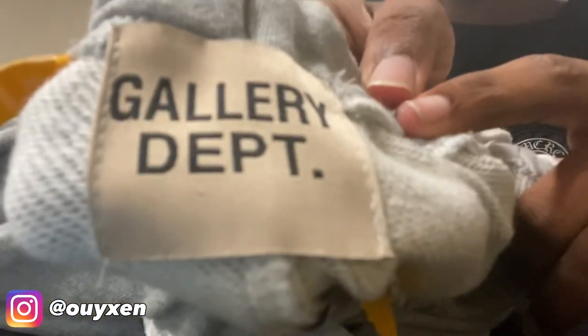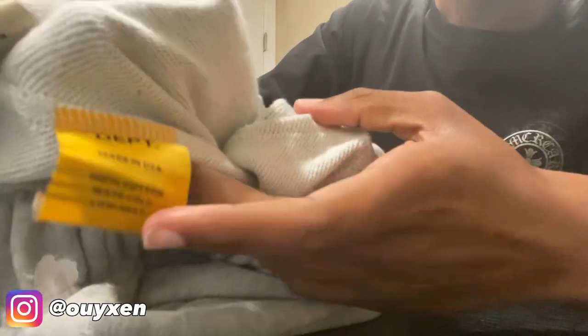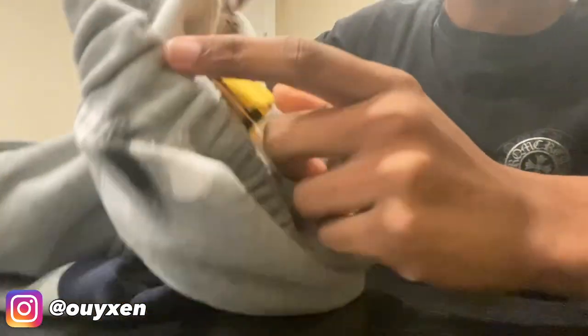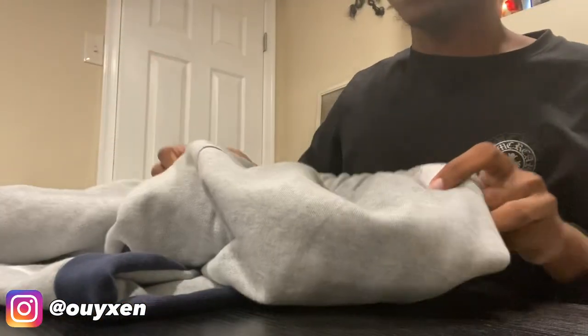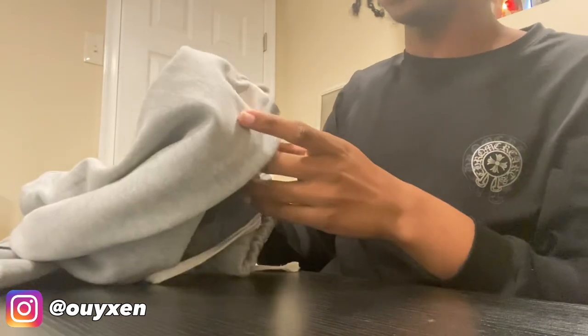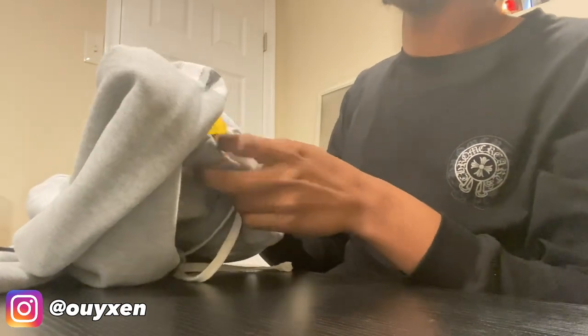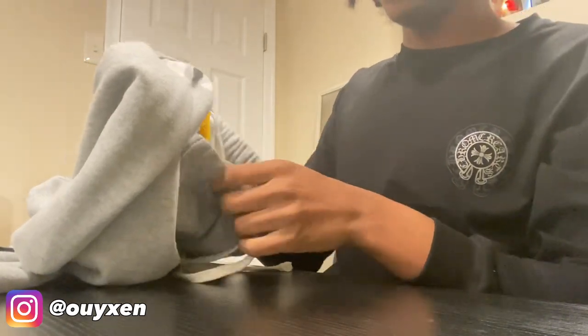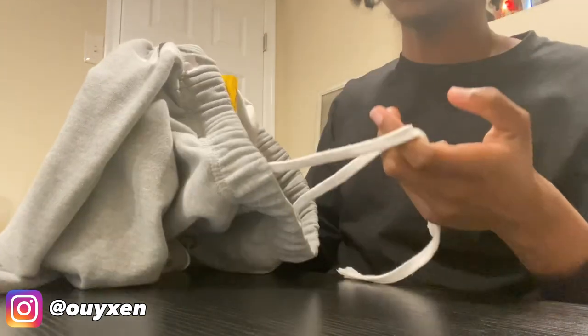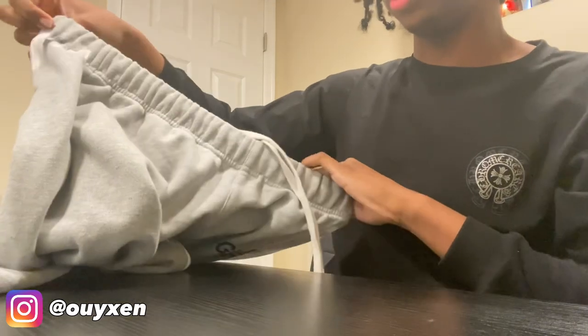Moving inside the pants, they have the Gallery Department tag, another tag right there, and then the sizing which is XL. I wear a large in the USA and I'm about six foot two, so I usually size up because the pants run a bit small. I'd usually get an XL or double XL for a secure fit.